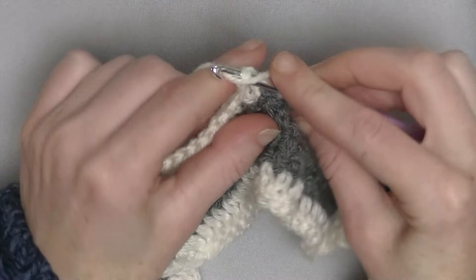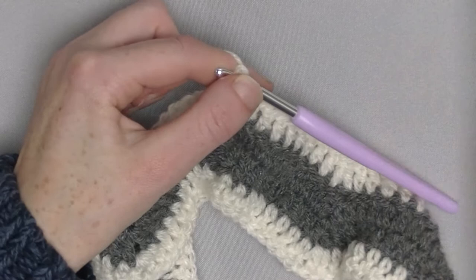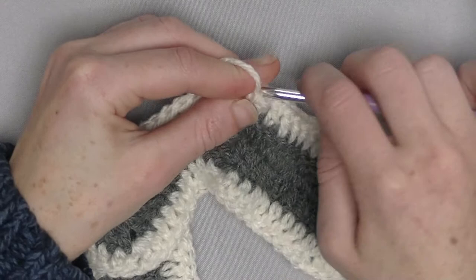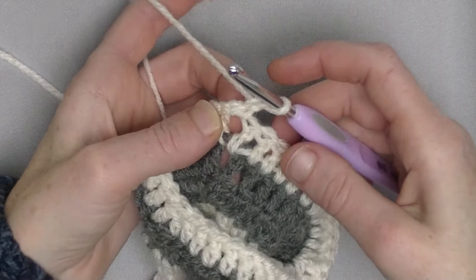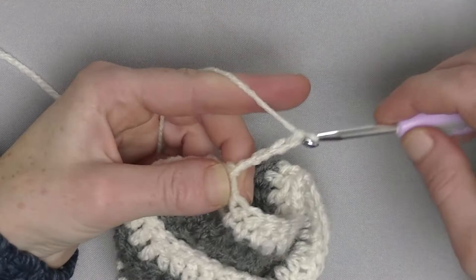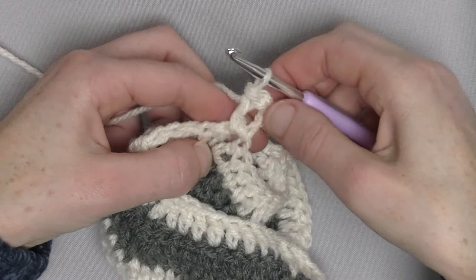If you like to change color again like I have done, chain 2, cut the yarn very short and move up the two chains. If you rather crochet with one yarn only, chain 1, single crochet in a chain 1 space, and make 1 chain plus 3 more additional chains to create a double crochet chain 1, and one more double crochet in that chain 1 space. For example, Red Heart Boutique Unforgettable is a self-striping yarn so you don't need to change colors every row.